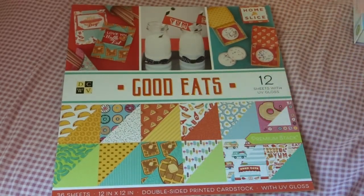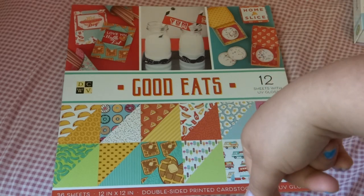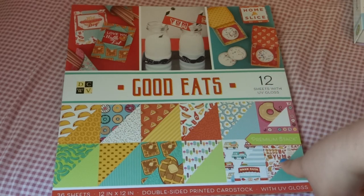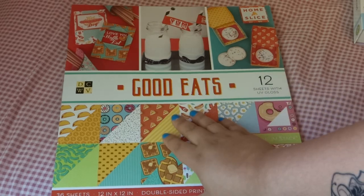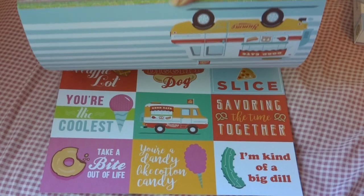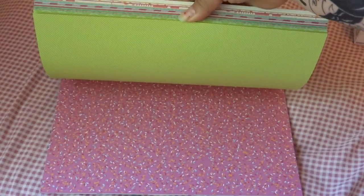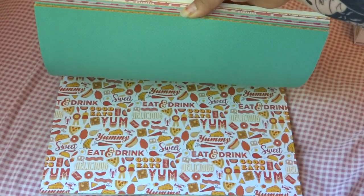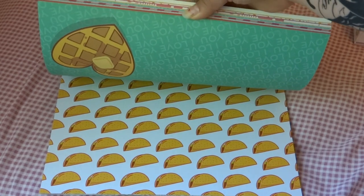And then here is the Good Eats stack. When I wanted the llama paper a while back, I knew I wanted this one and I was trying to wait for ideas to come to my head to see what I wanted to do because I just love this paper stack so much. And it actually created a lot of inspiration. There are some fun tags in there. Again, double-sided, which kind of makes me sad because I love every single pattern on this paper. And when you do mini albums, you have to choose which side to use.